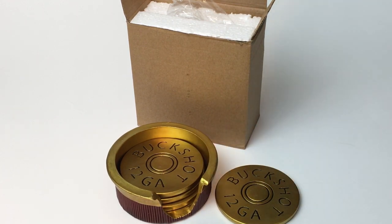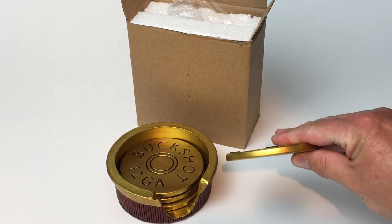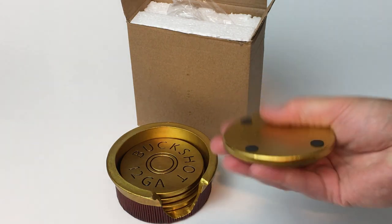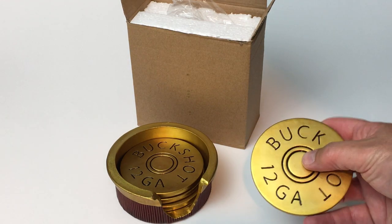With the four that are in the set, they have a nice weight to them. They almost felt like wood when I first looked at them, but it is some type of resin, and it seems pretty durable — they're fairly strong. I don't know how well the finish on them will hold up over time.